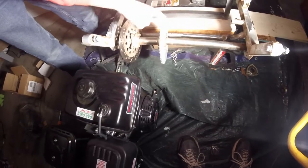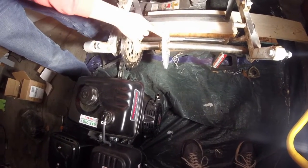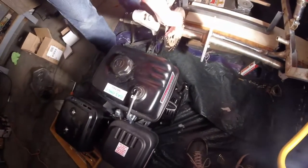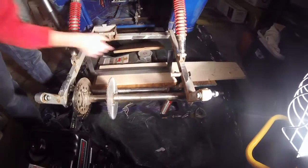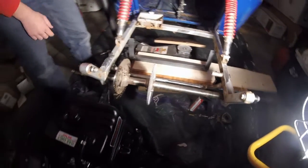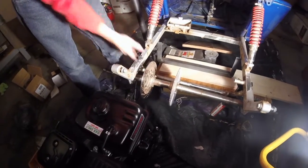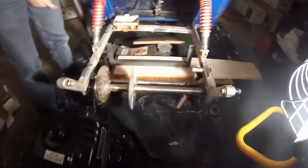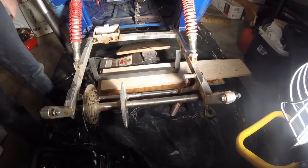What I did with the axle was I flipped it, so the sprocket for the engine chain is going to go right here, and then my brake disc is right here as opposed to over there. So I'm going to have to cut these pieces off and then weld them on over here for my caliper. It's a bit tight over there but it seems to work.